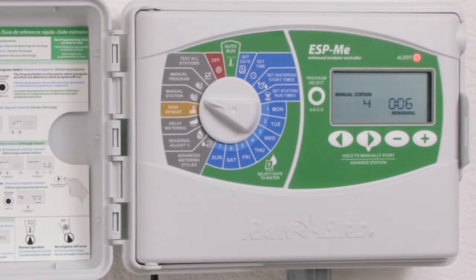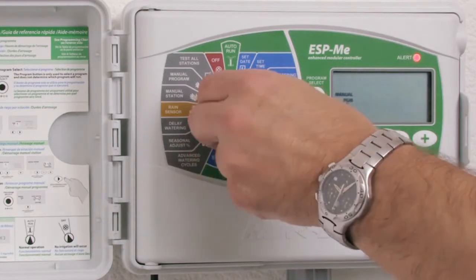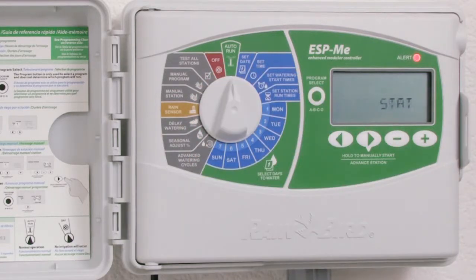Another example of an electrical issue could occur when we have a problem with one of our station wires. Currently the alert LED is illuminated but no message is scrolling. I need to return the dial to the auto run position so that my message can scroll. Station four wire shorted — this tells me that I have a problem with my wiring on station four.